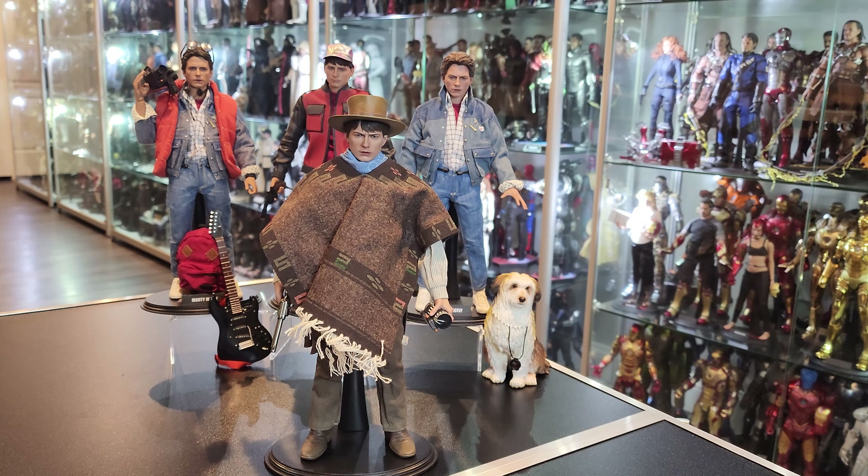Just like I forgot to actually rate Doc Brown — and that to me is a 10. Everything about that figure is perfect for me. Same with this Marty. The accessories are great, the fact that we get two looks is great. Everything about the figure: the articulation, the likeness, the paint application on the head sculpt. Just everything about these two figures is immaculate. Perfect.